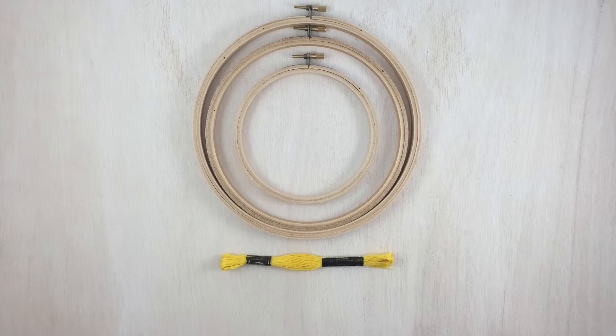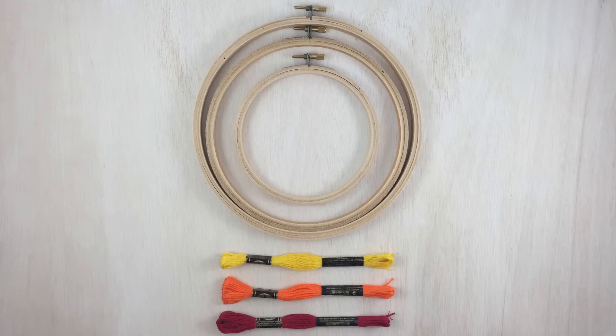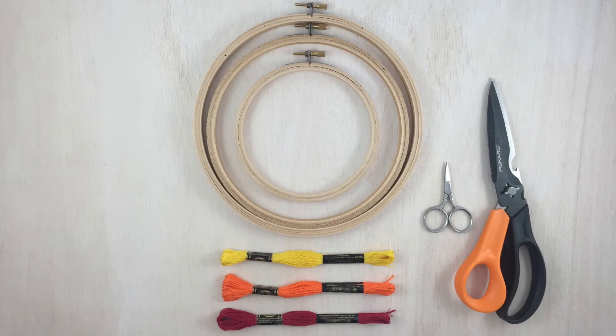Next up, you'll need embroidery floss. It comes in tons of colors, so get loads of colors — you'll always have the right one on hand. Then, you'll need some scissors. Small ones are convenient, but large work fine too, so just use what you've got.